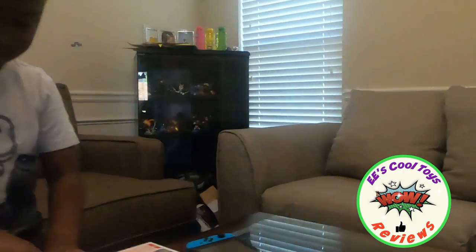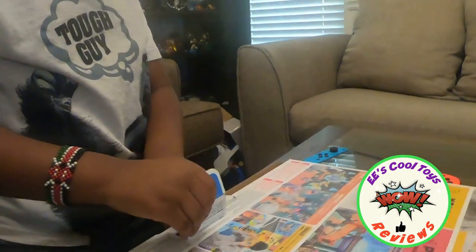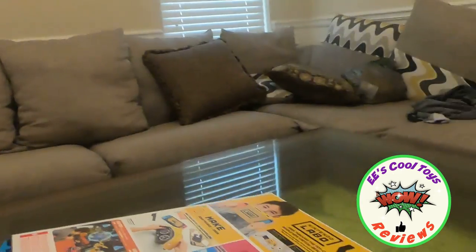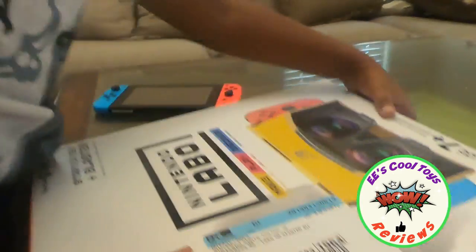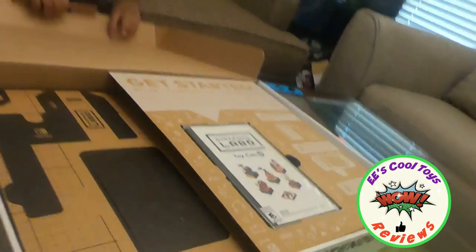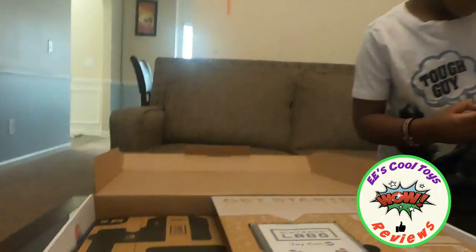This is how you open it. And that is what is inside. We have to turn around the Nintendo — you know why?